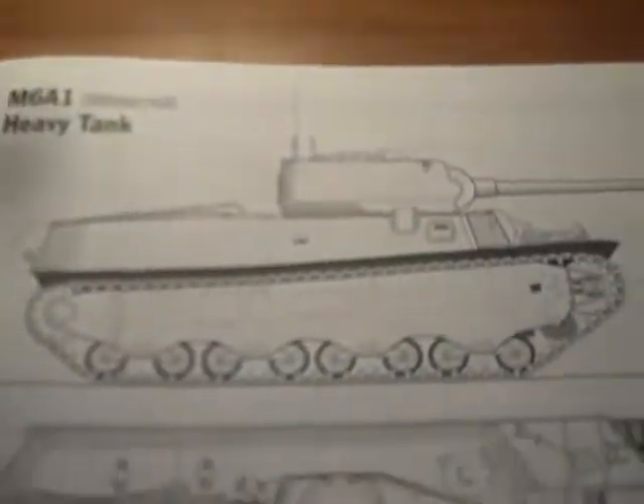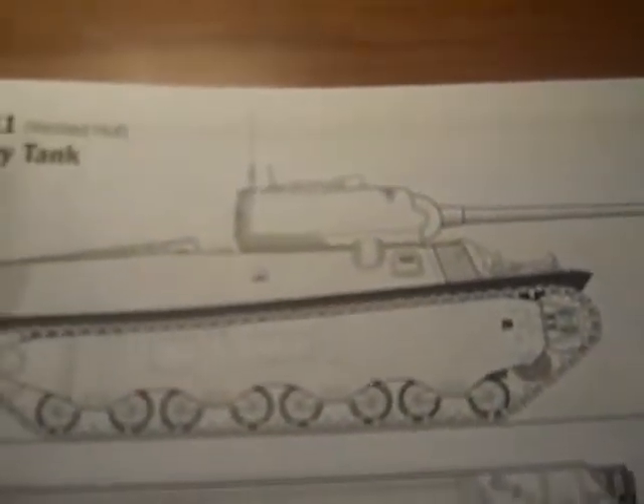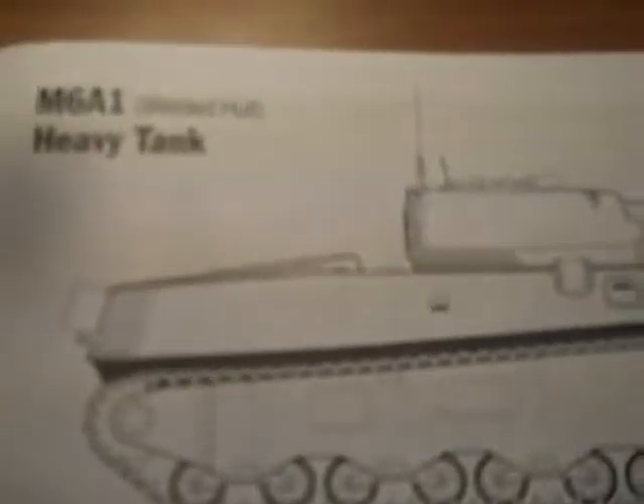And here is a darling of World of Tanks — the unforgettable and eternal T1 or M6 heavy. You decide.